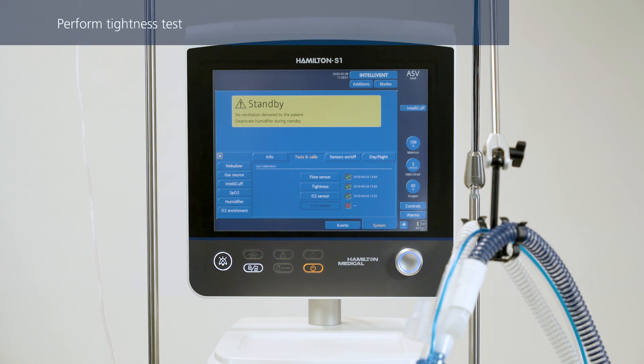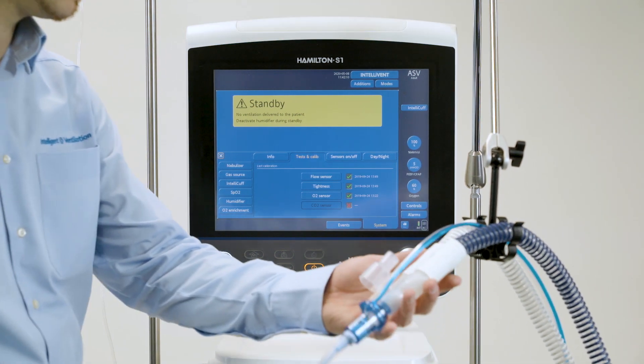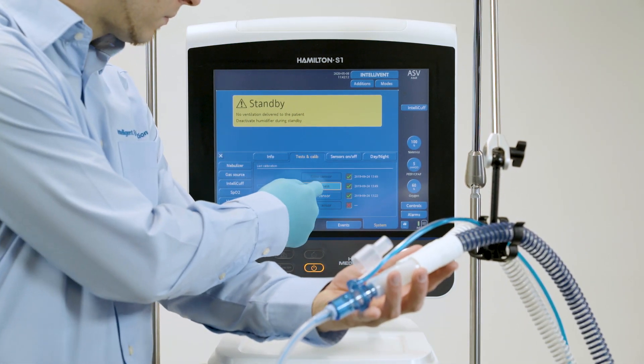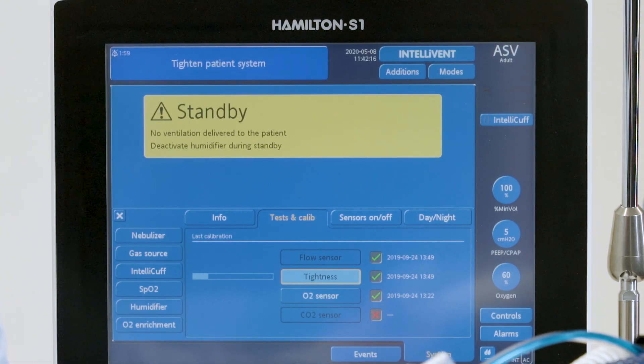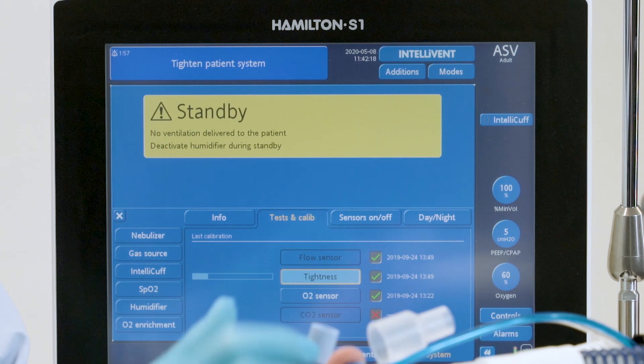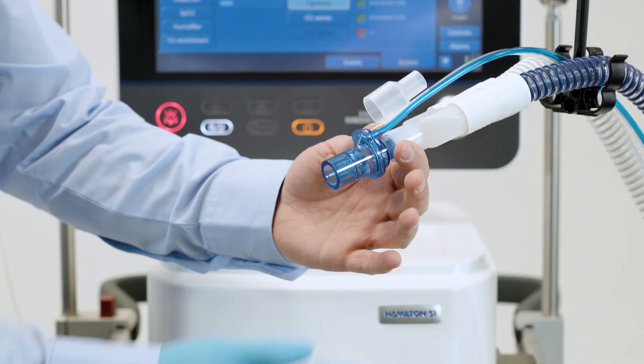The tightness test checks for leakage in the patient breathing circuit. To perform the tightness test, select the desired operation, then follow the instructions from the ventilator. Please note that wearing a glove is recommended. When the 'Disconnect patient' message appears, disconnect the test lung. When the message 'Tighten patient system' is displayed, block the opening.